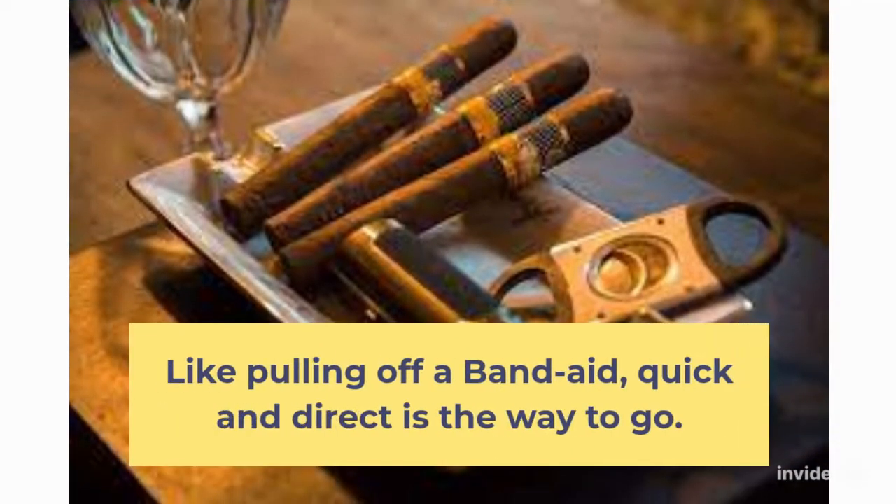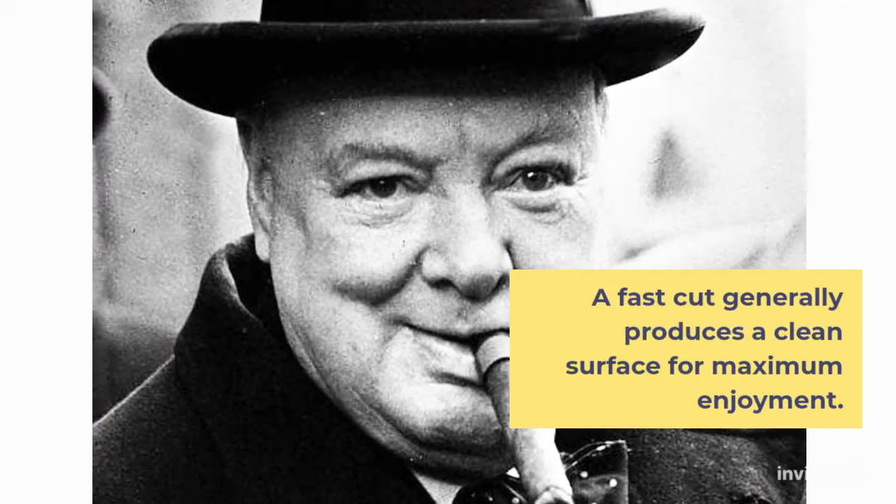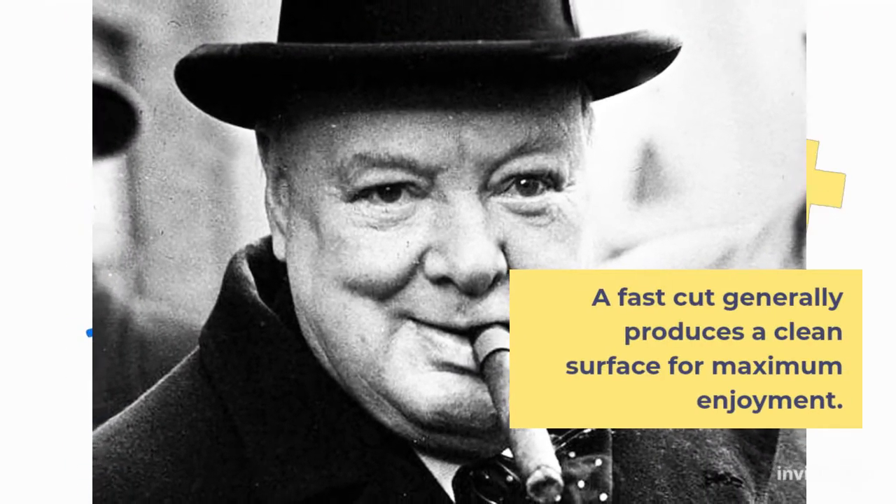Like pulling off a band-aid, quick and direct is the way to go. A fast cut generally produces a clean surface for maximum enjoyment.